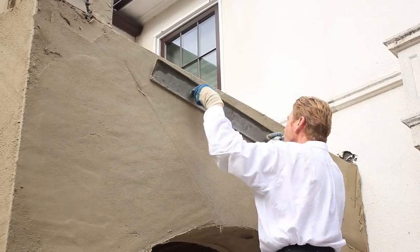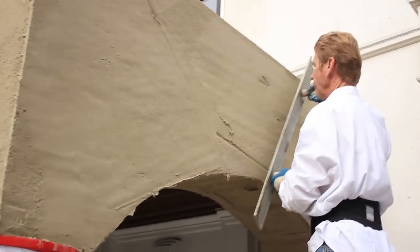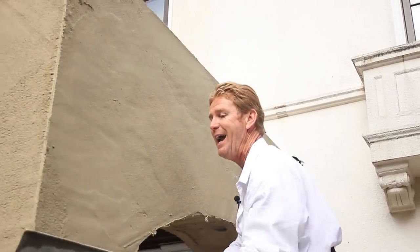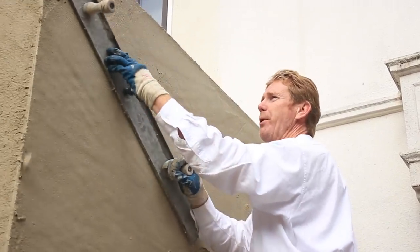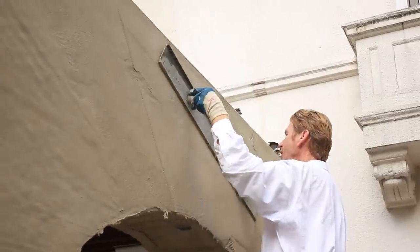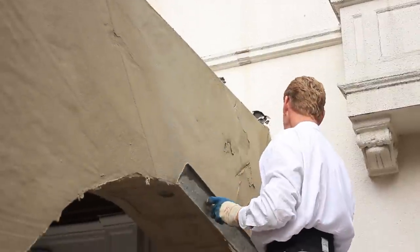I'm using this as a rod to get everything true and plumb. I used to work behind a pump and I'd do this eight hours a day - the pump would pump it on and I'd come and just straighten it out. I did that for a number of years so I got a lot of practice doing this stuff.